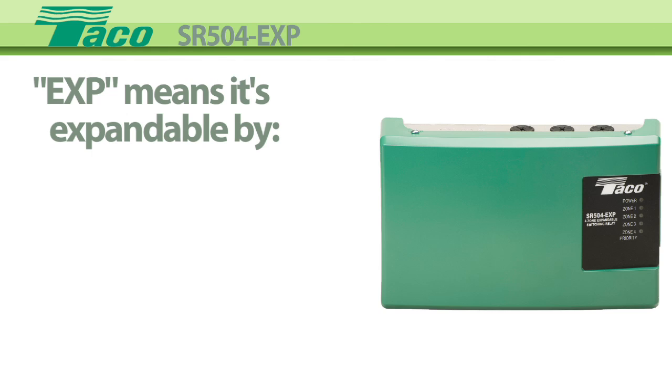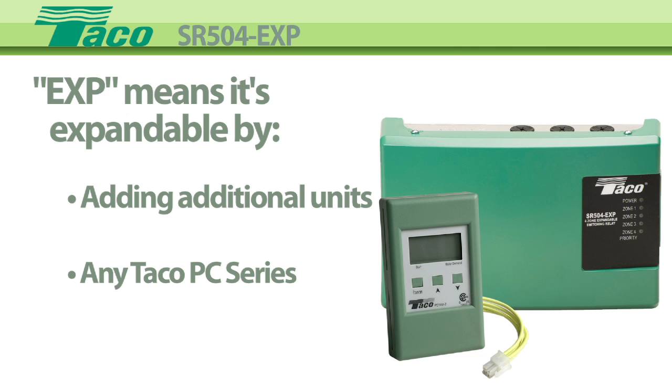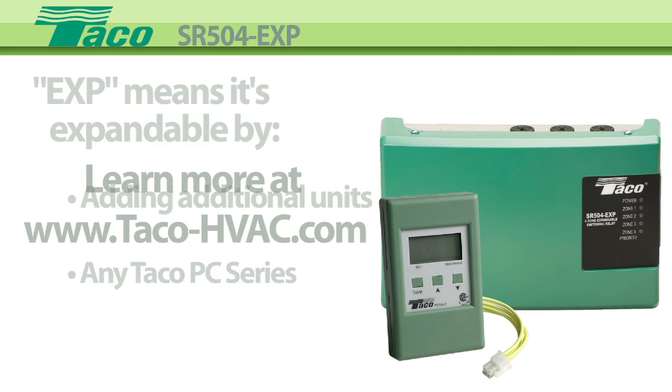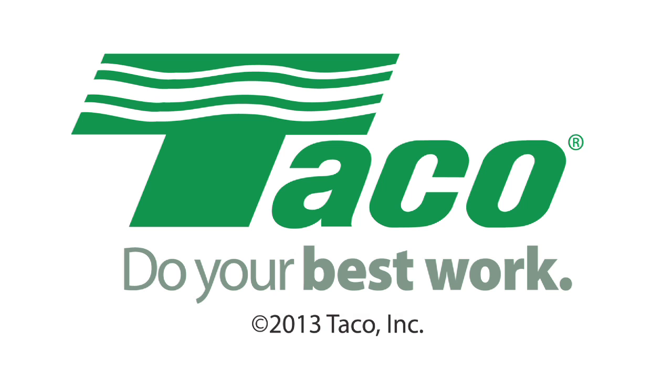The EXP designation means that it can be expanded to handle any size job by adding additional units or any of the Tayco PC series plug-in controls. Learn more at Tayco's website, www.tayco-hvac.com. Tayco Hydronic Systems.